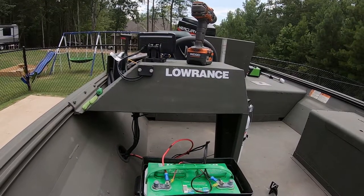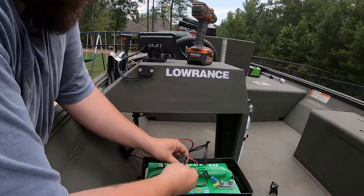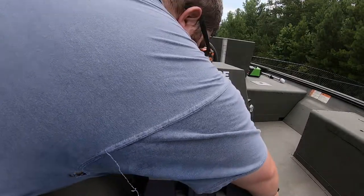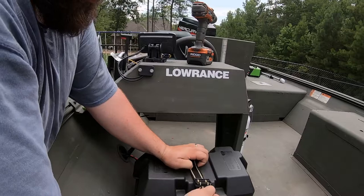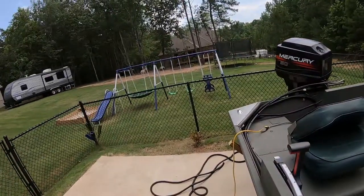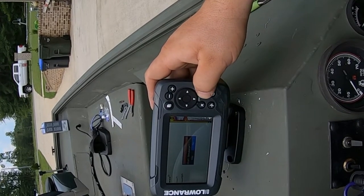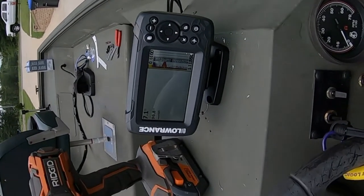This depth finder comes with a fuse — we're going to put the fuse in. I turned my battery cables around to get them out of the way. I'm going to put the cover back on my battery. That'll keep the battery down. Let's take you over here to the depth finder and see if it'll turn on. There we go.